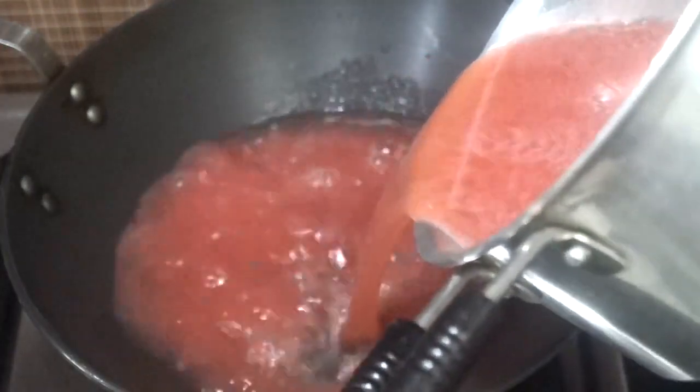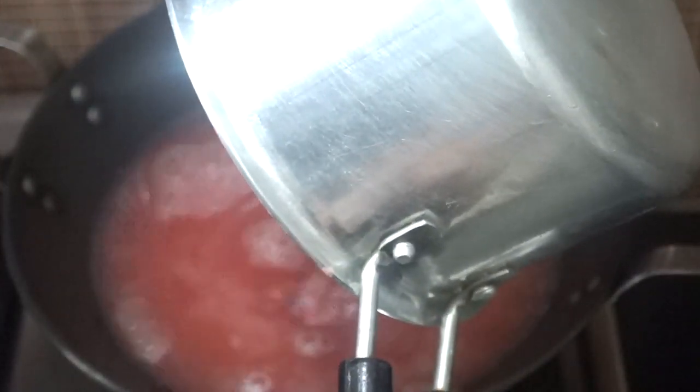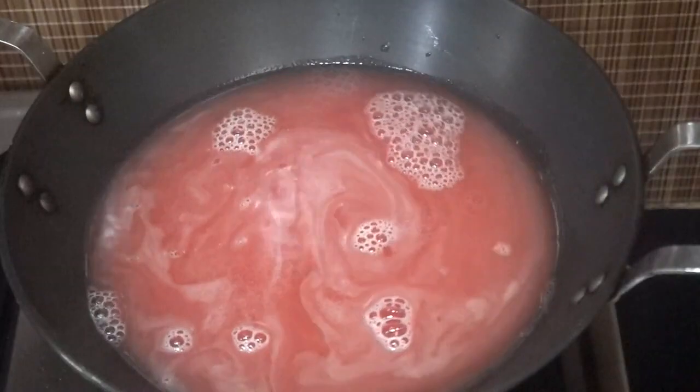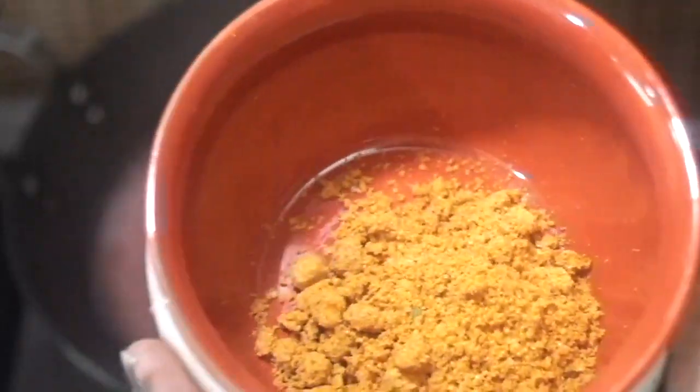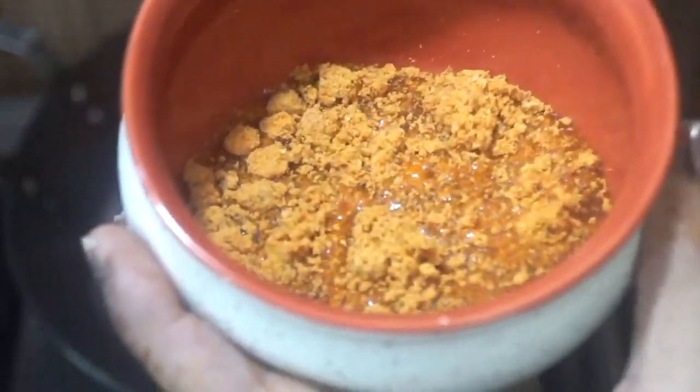Let's move on to the gas burner now and start making tomato soup. On high flame I have kept a pot or kadhai and we will pour our tomato mixture into it. Now we need to add our Nor ready-made mix, but we will not mix it directly otherwise we will get lumps in our soup. So let's mix the soup mix with two to three tablespoons of water first.